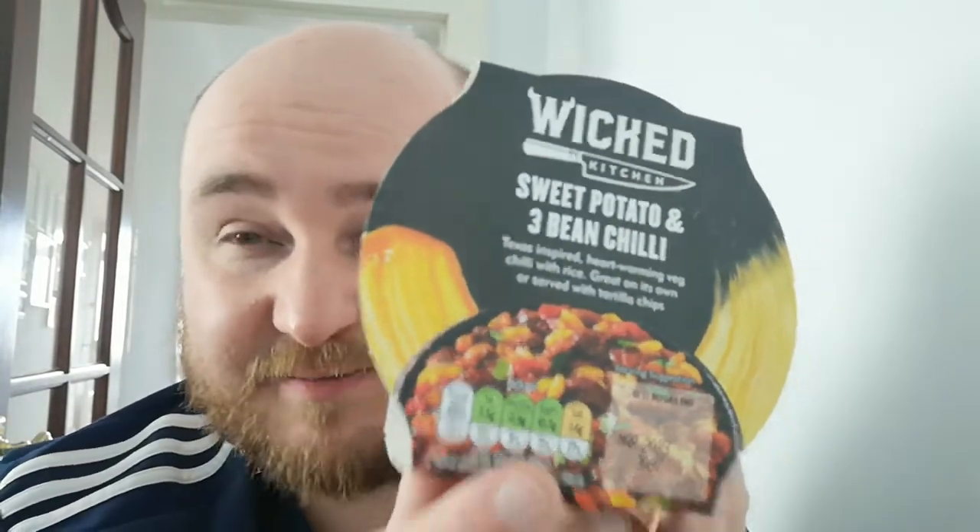Nutrition — they've got the handy stuff on the front, which is good. Each pot contains 283 calories — pretty low, not bad for a wee lunch. 7.5 grams of fat, 0.9 grams of saturated fat, 10.2 grams of sugar, and 1.6 grams of salt. That's about a quarter of your salt intake — it probably has to be if it's vegan, you have to add lots of salt to get it to taste like anything. But apart from that, everything else is quite low including the calories, so not bad.